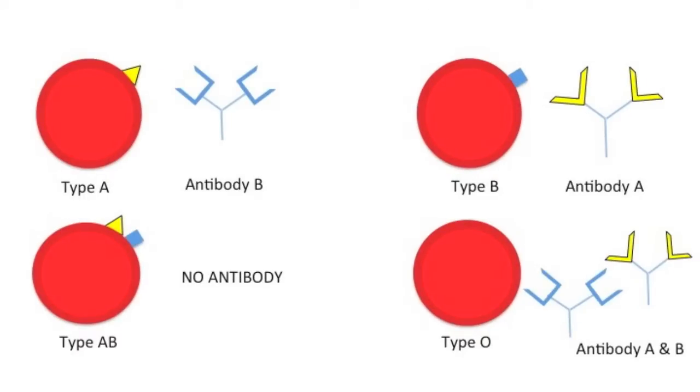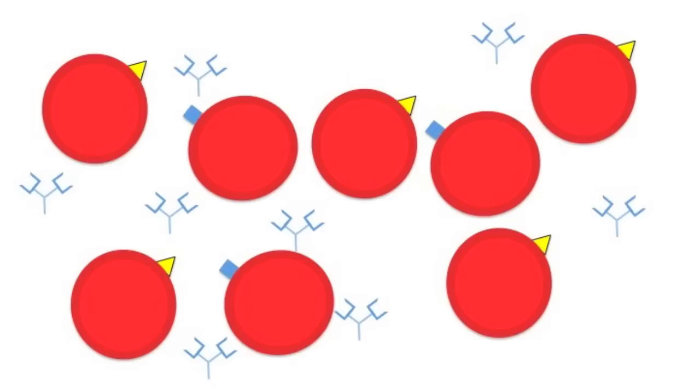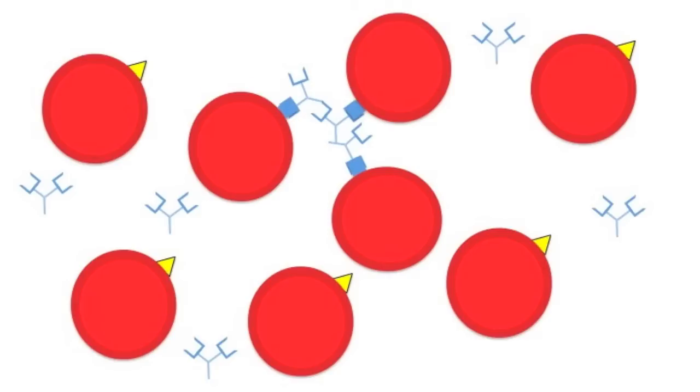Now alongside that you've got antibodies. Type A blood has antibody B, so if you were to put blood type B in with type A, the antibody would recognise that and try to get rid of it. Type B blood has antibody A; type AB blood has no antibodies; and type O blood has both A and B antibodies. If we added in some type B blood, those antibodies attach onto those antigens and clot the blood together so the body can get rid of it and cause a reaction. Mixing incompatible blood would be quite dangerous for a patient as their blood would start to clot and you'd start to collapse the cardiovascular system.